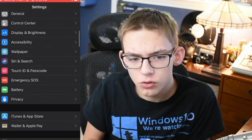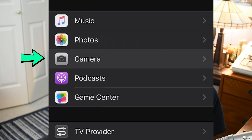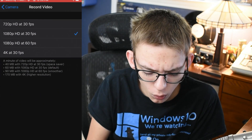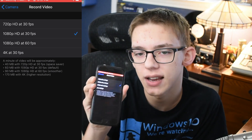First, just pop into your Settings app and scroll about halfway down until you see Camera, right in between Photos and Podcasts, and then click on where you see Record Video. And look at that — it's automatically selected to 1080p HD 30 frames per second.